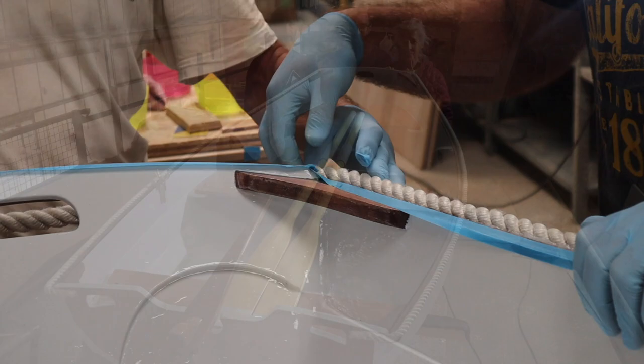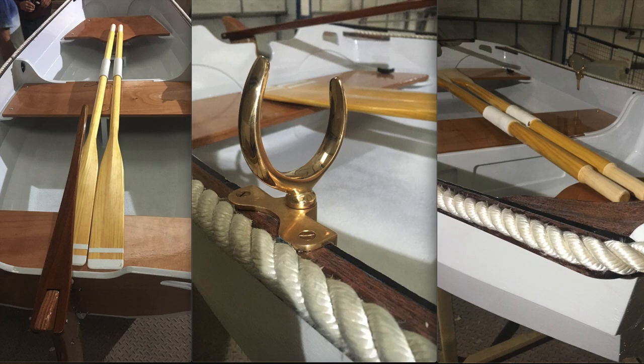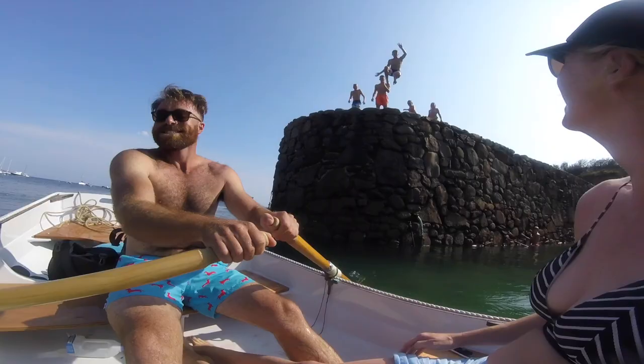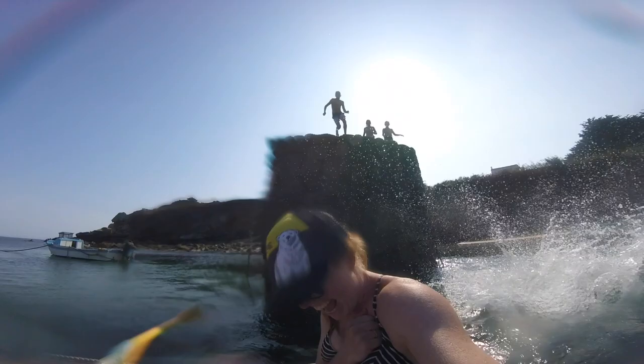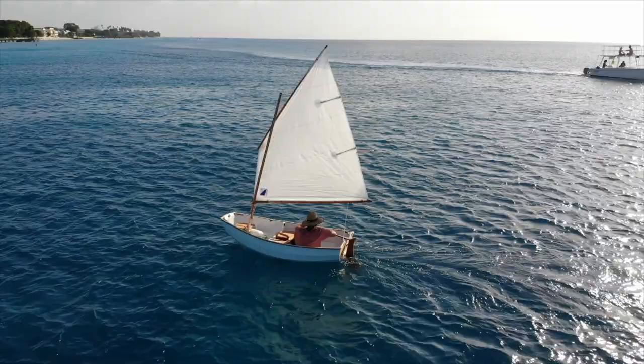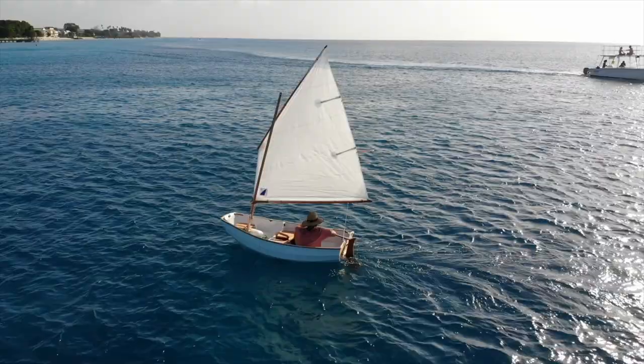And there she is. We were so excited we actually forgot to film the end. We named her Piwakawaka and launched her down at the marina. A huge thank you to Phil and Krista for the use of their shed, and also to my parents Bob and Joanna, who chose to spend their holiday sanding, painting and gluing with us. If you're interested, we'll put links to Fine Boat Kits and Chesapeake Light Craft down in the description.